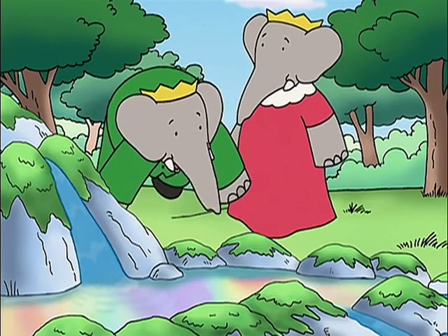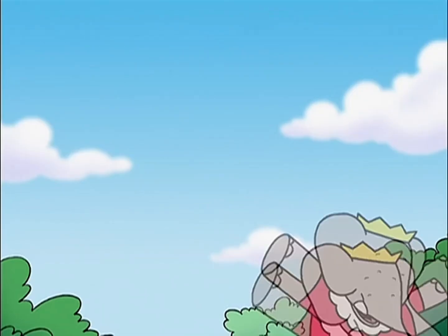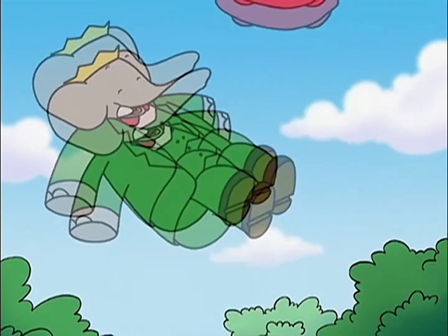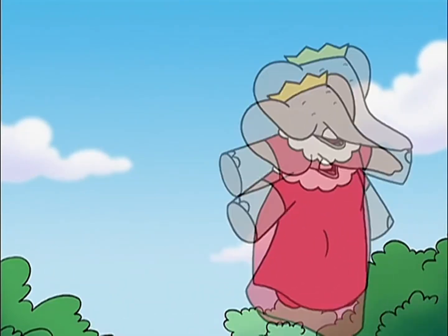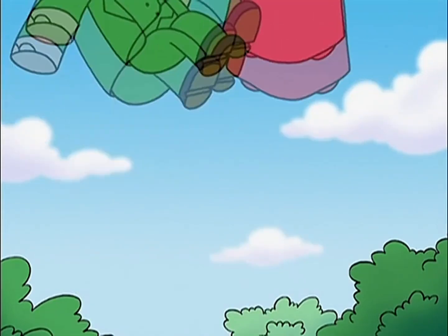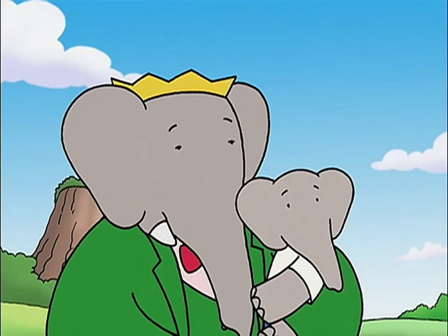Shake hands. Say hello. Swing around slow. Stomp like a yak. Yuck. Waddle and quack, quack, quack, quack, quack. Turn around and bow.